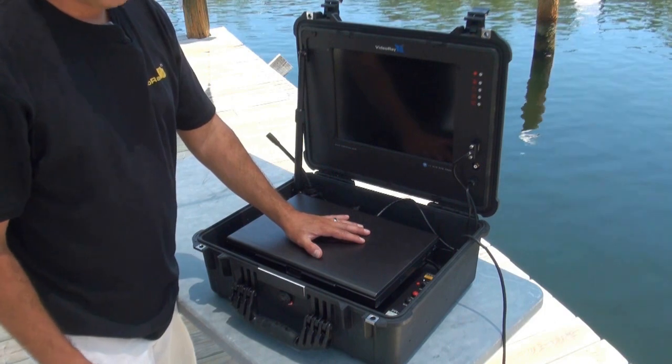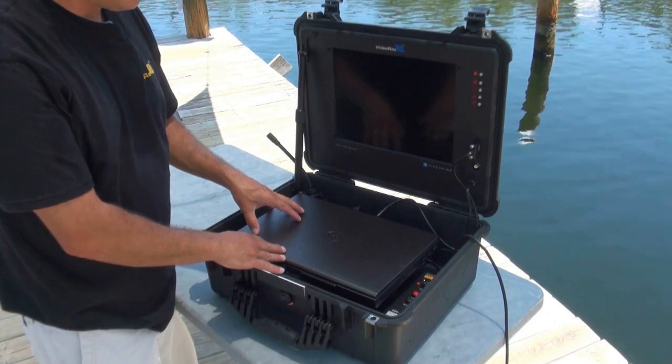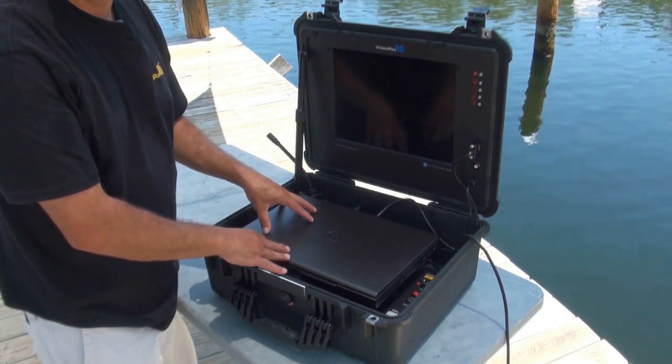The main component of the control panel is your PC here. This is going to process all the data going to and from the submersible and give you your live video feed.